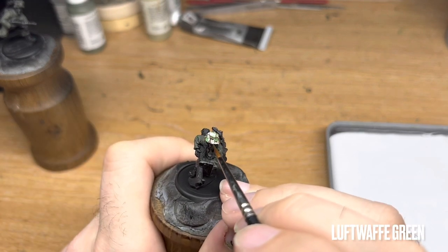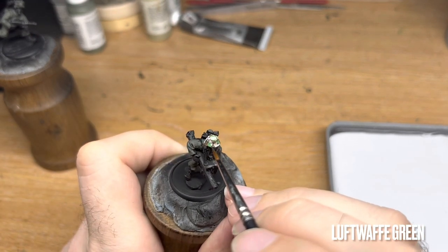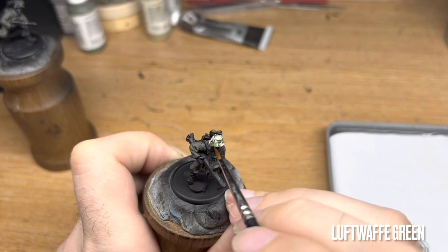This next part is optional, but I use very thinned down Luftwaffe green to apply the water streaks in the camo scheme.